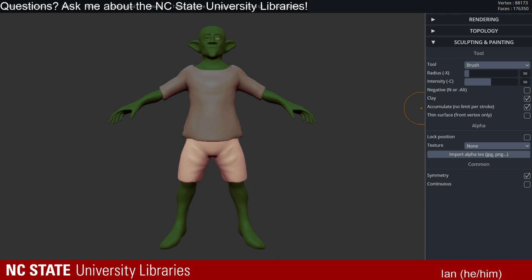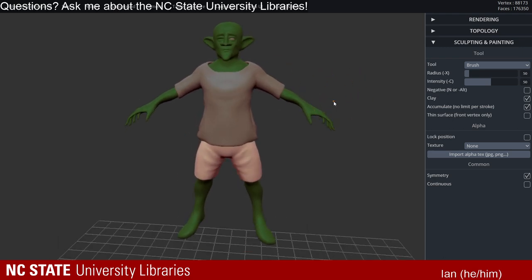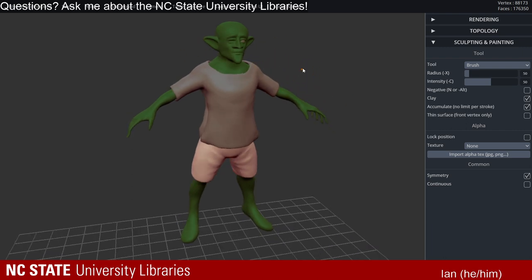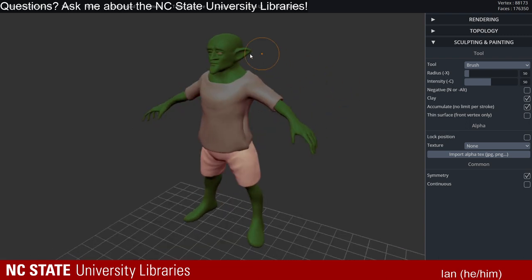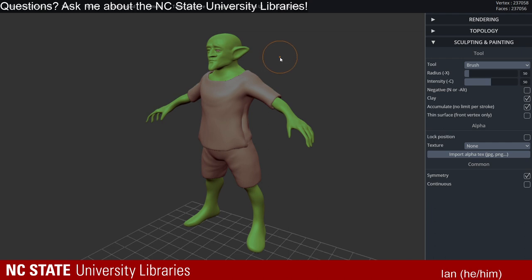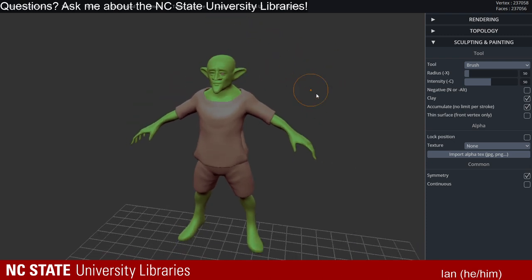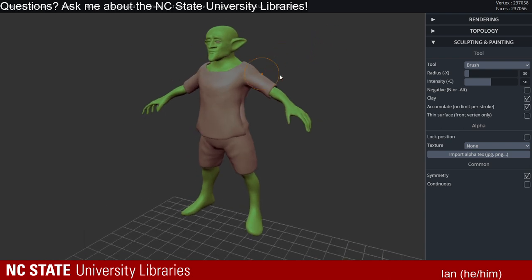We're going to do some audio troubleshooting here. But I went ahead and opened my scene file. This was the same goblin file we were working on last week — this is kind of the start of the base. What I'm going to try to do this week is do less actual modeling on the object, and more of the posing and setting it up for 3D printing.